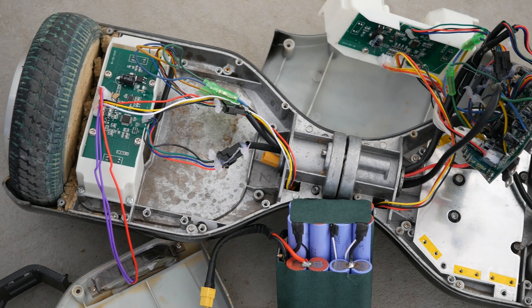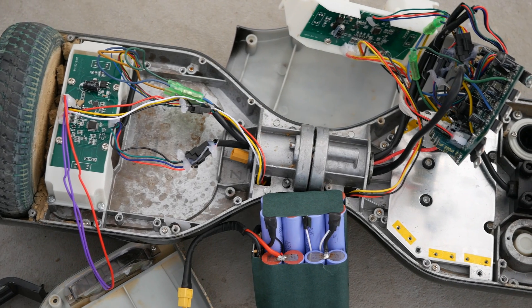Hey, what's going on guys, it's Chris from Daily Tech, and today I open up my hoverboard for you guys to see on the inside.